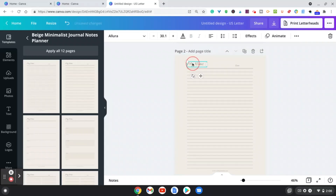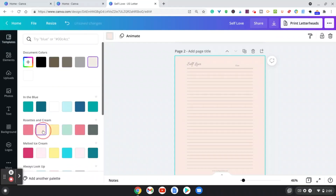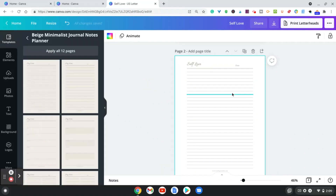This template already has lines ready too. If you want to change it — for example, to a 'self-love journal' — you can go ahead and do that. You can also change the background color to pink or white. This can all be edited.